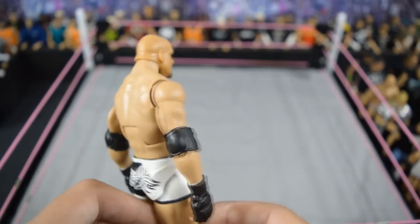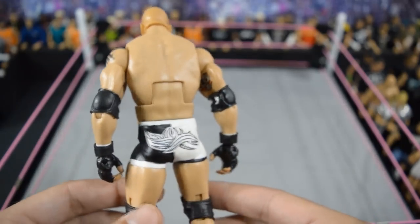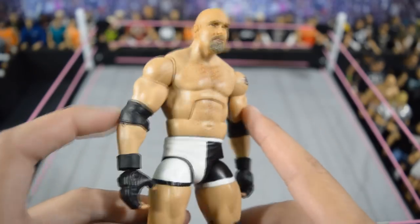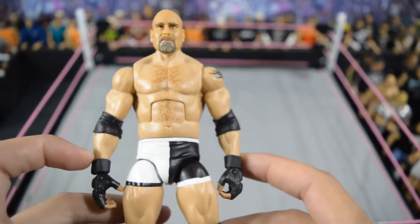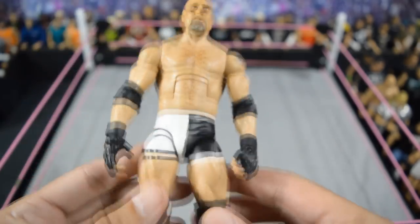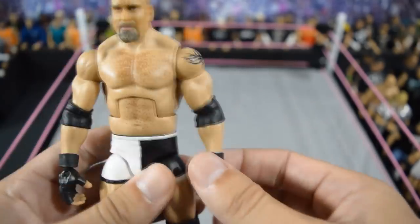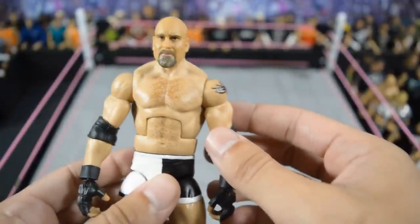Next we have this custom elite Goldberg made by Beast Nation 2007 — a very good friend of mine and very, very nice on his customs. Very underrated. It is a Hillbilly Jim torso with Hillbilly Jim arms, some Austin lower legs, and Undertaker gloves. This thing is really, really clean — probably one of the best Goldberg customs that I have seen.